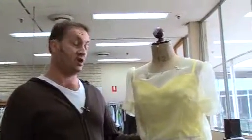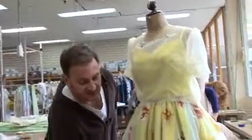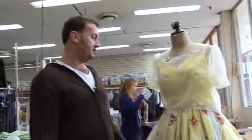This is the dress that I've designed for the Donna character, played by Margot. This is a vintage fabric that we got from an op shop. Debutante balls are traditionally white, so what we've decided to do is add a bit of colour — a bit more colour, a bit more fun.